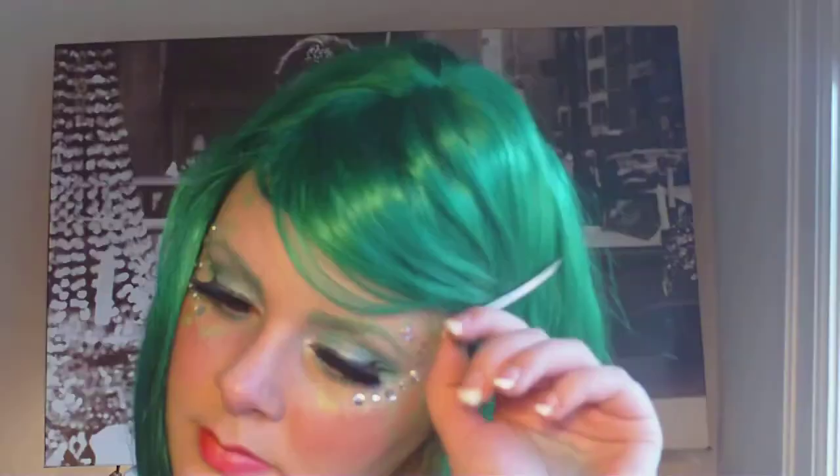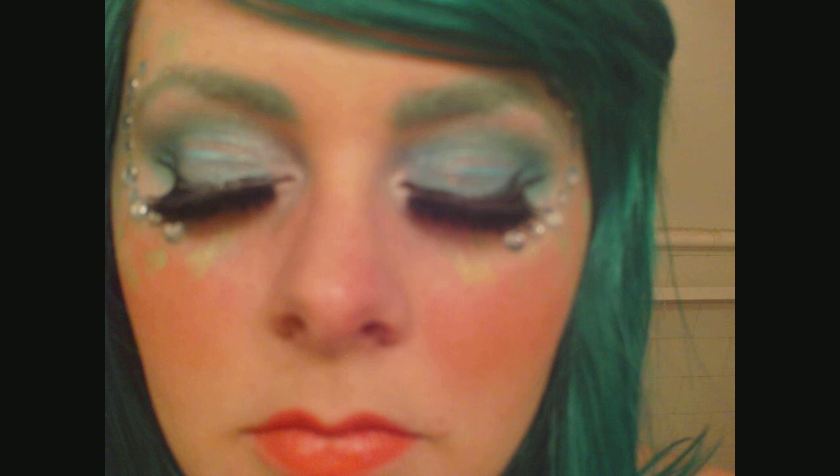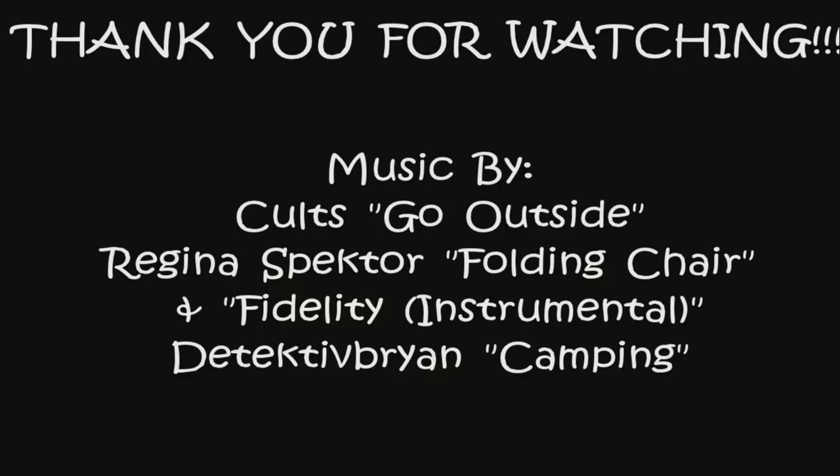This is the finished look. Thanks everybody who watched — I had a really great time making this tutorial for you and I hope you all enjoyed it. If you did like it, make sure to drop me a comment, subscribe to my channel, and thank you for watching. I cannot wait to make my next video. I'll see you soon. Bye!